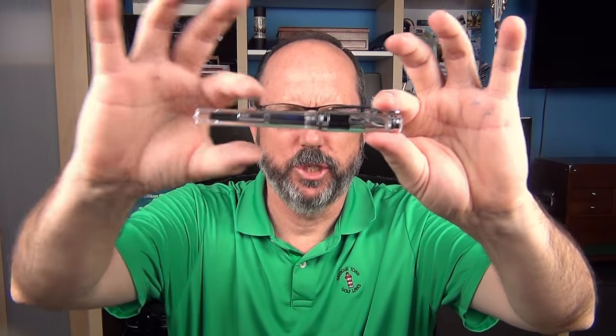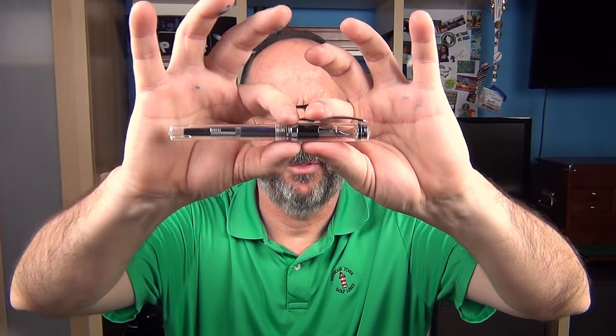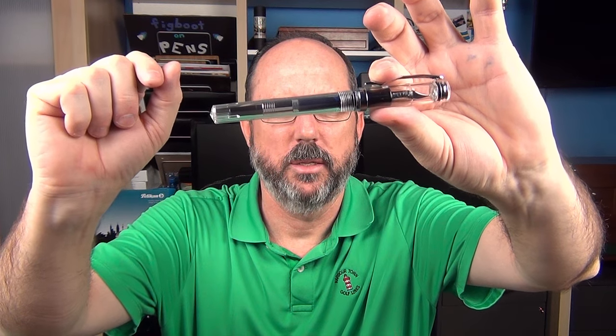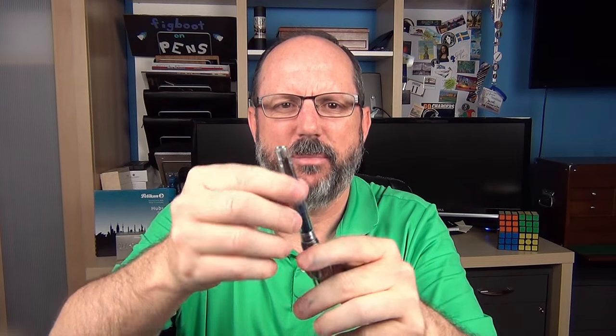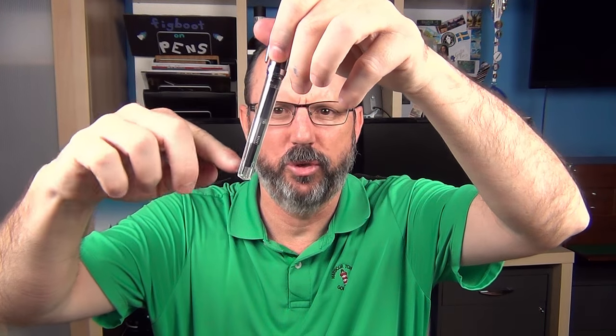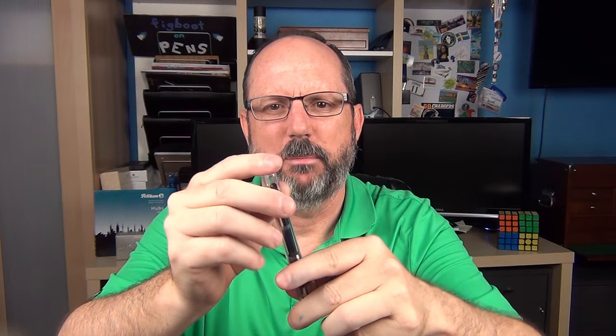The barrel is smooth and tapers a bit toward the end — about a millimeter and a half from one part to the end. This time the gate blush is actually on the outside of the barrel, so you can feel it. It would have been nicer if the blush were on the inside, but I realize the difficulty in doing that since you'd need a very small tool to get in there and sand it. I'm just not a big fan of having to feel those blushes.